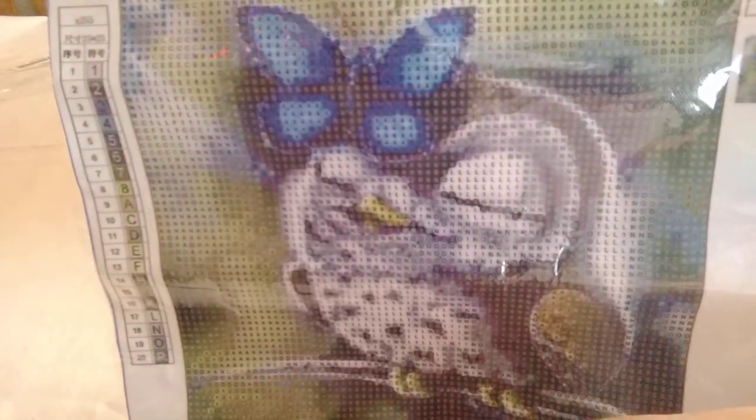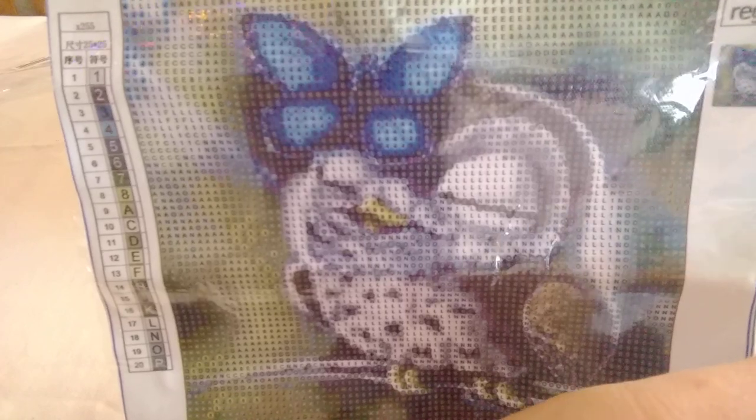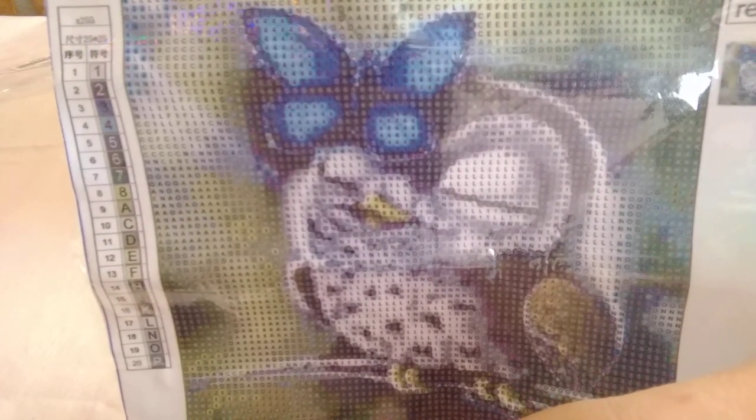So yeah, one last look — 25 by 25, one pound ninety without postage. Adorable. How could you not love that?